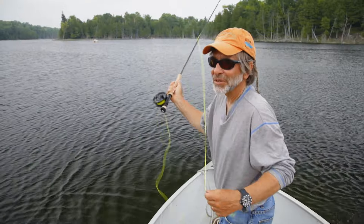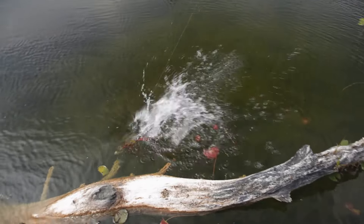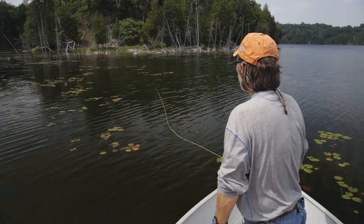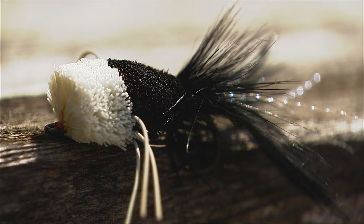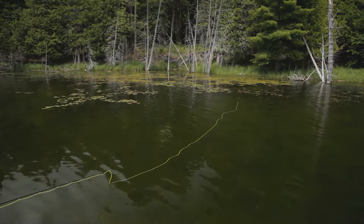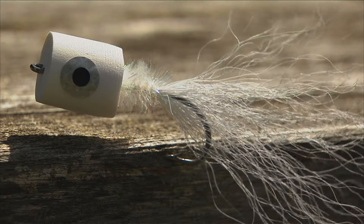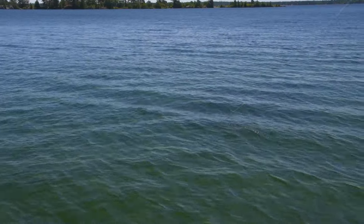I love catching bass — they strike hard, they jump, and they're a lot of fun to catch, especially on a fly rod. Many of you already fish for bass using plastic worms, topwater lures, and hard baits. Fly fishing is similar — it's all about figuring out what the bass are feeding on. We use different types of flies to imitate food sources, presenting them as naturally as possible. This can range from imitating a frog or mouse on the surface to flies that replicate bait fish or crayfish underwater. The key is to get the fly near a bass and make it look like something alive.